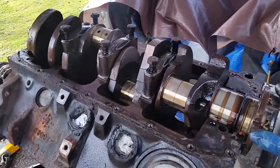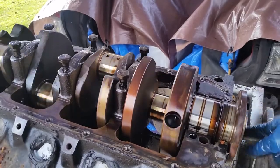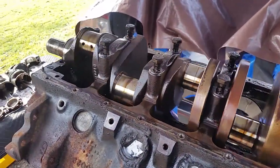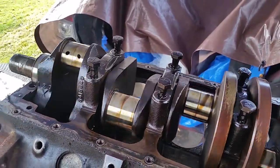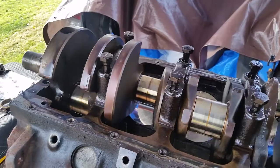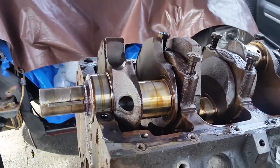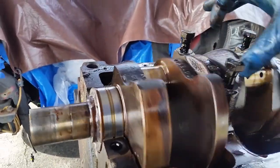Guys, check it out. Journals actually look pretty good. Might be able to reuse this crank with a little polish. Let's see what the machinist says.